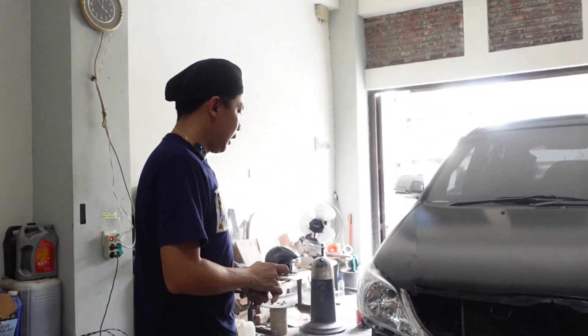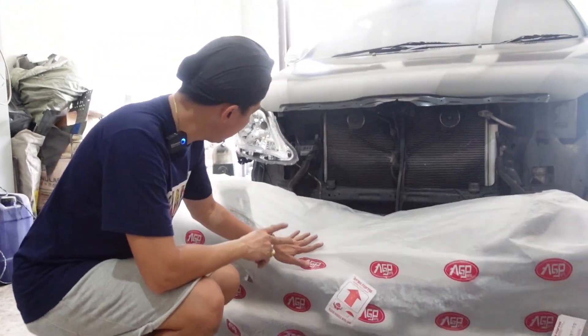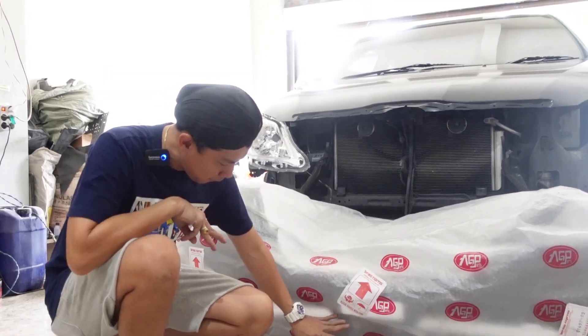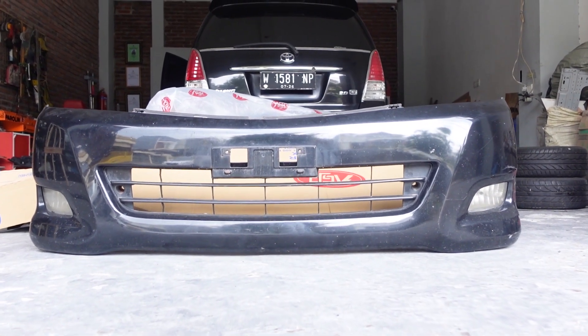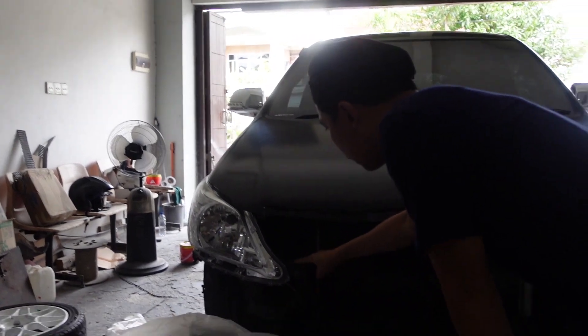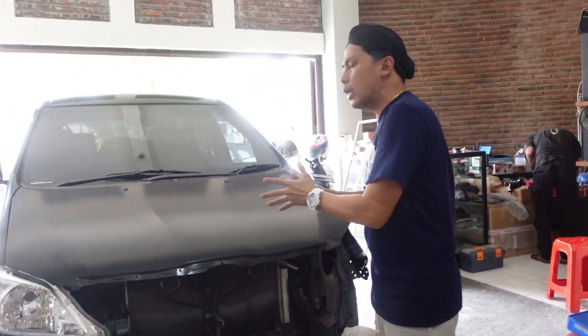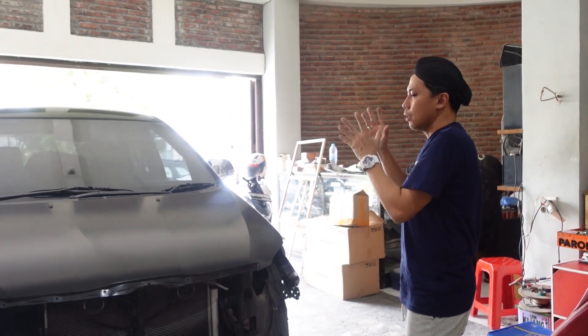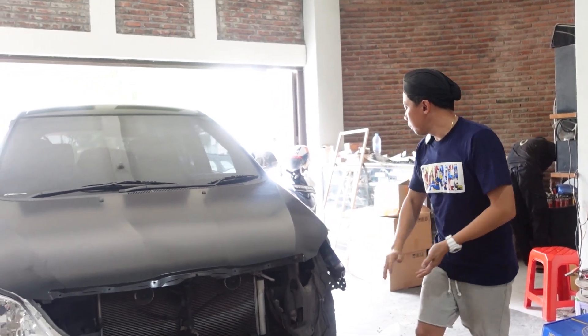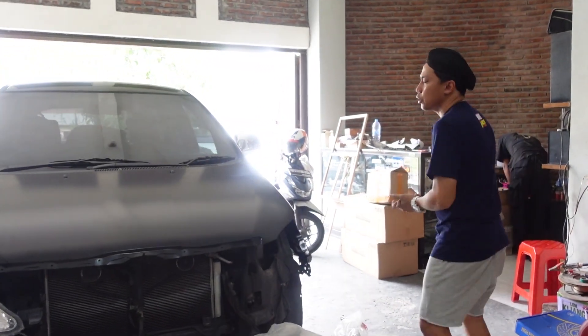Soalnya fitting sama pasang harus sempurna, nut-nutnya harus rapi dulu guys. Kali ini PR-nya apa lagi? Ternyata orangnya belum beli kap mesin. Yang pertama. Yang kedua orangnya belum beli grillnya. Yang ketiga orangnya belum beli tengahnya bawah bumper ini - ada kayak grill lagi di bawah bumper. Jadi banyak part yang memang belum dibeli guys. Jadi bagian yang tempatnya cipratan air itu juga harus ganti guys.